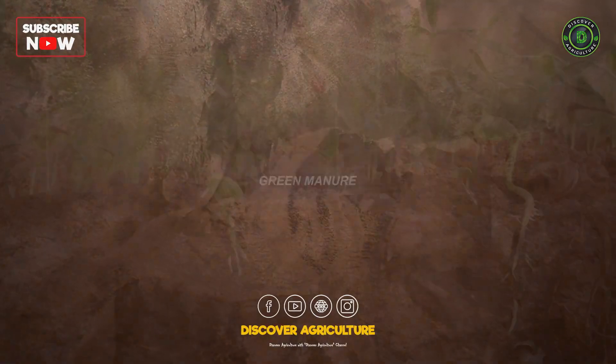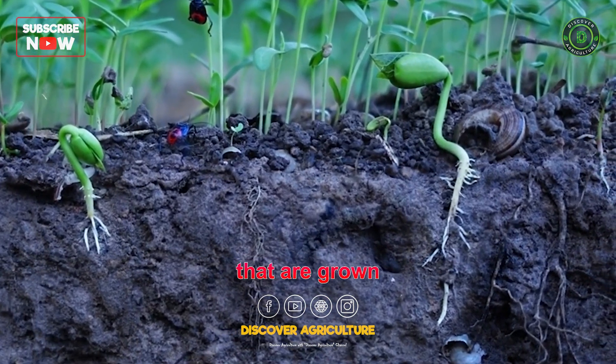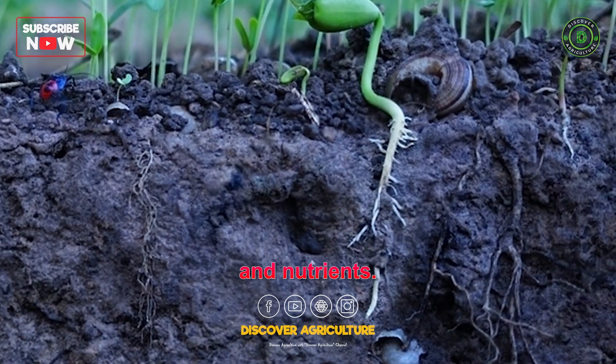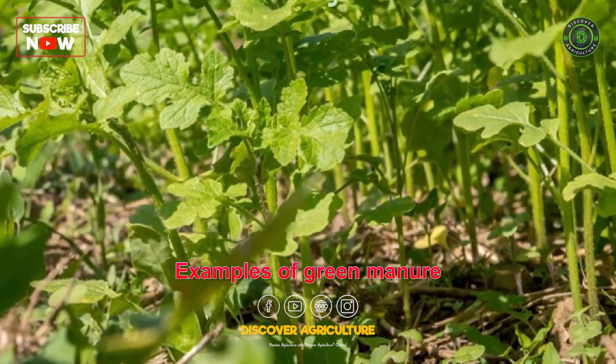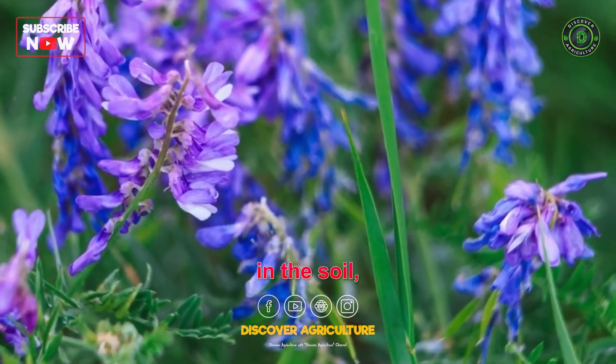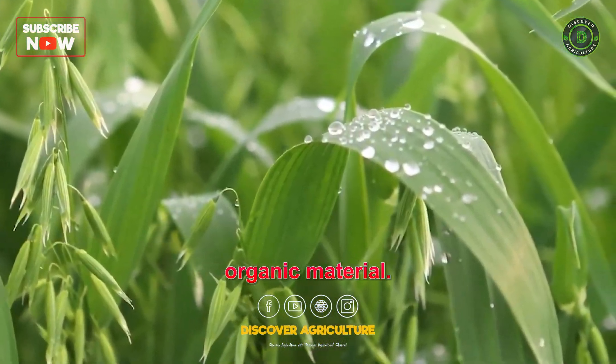3. Green manure. Green manure refers to specific cover crops that are grown and then tilled into the soil to add organic matter and nutrients. Examples include legumes like clover and vetch, which fix nitrogen in the soil, and grasses like rye and oats, which add organic material.